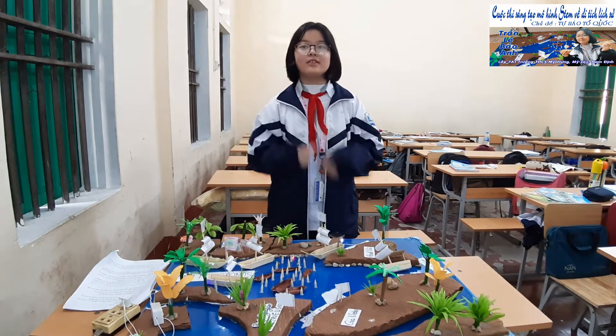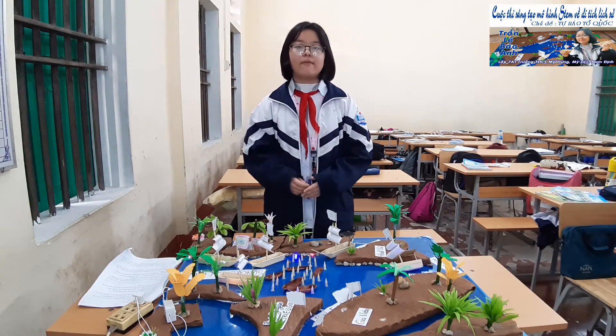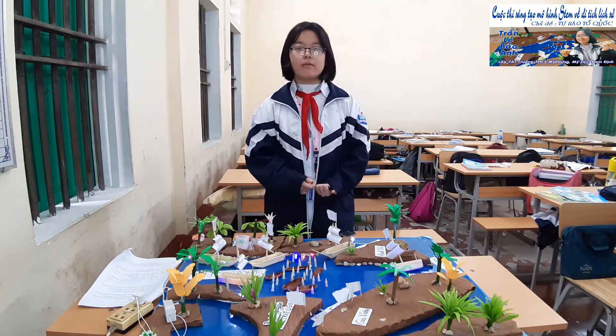Hello everyone, my name is Ayn. I am a student in Class 7a1 at Biu Secondary School, Middle District, Namib province. Today I am very happy to be here to talk about my rules model to describe the Bạch Đằng Battle.